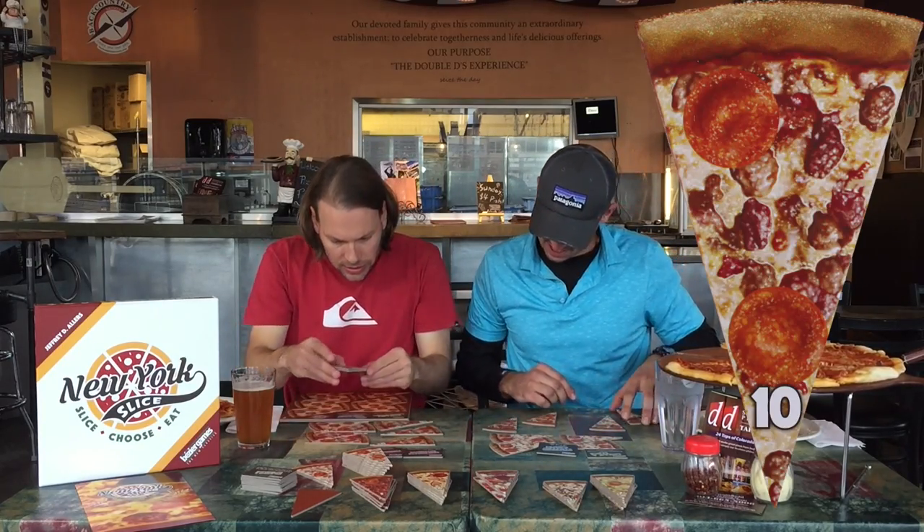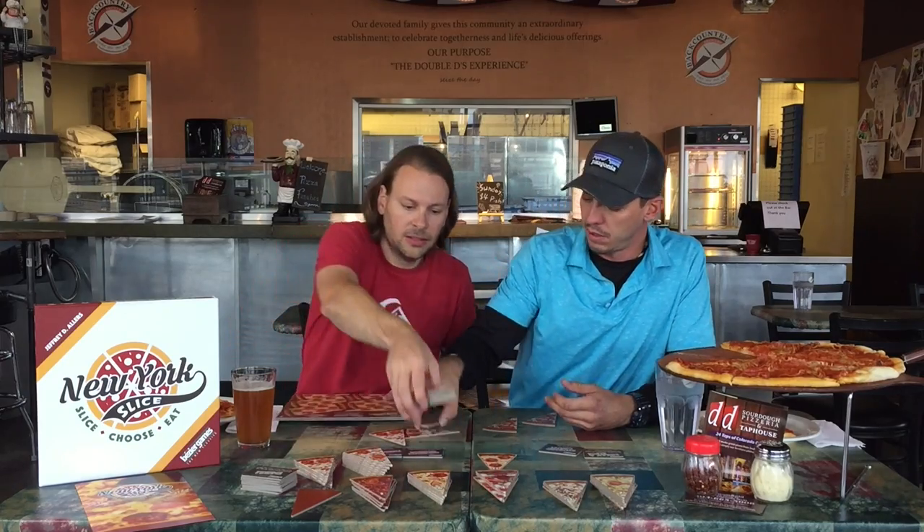Mine are all ten-pointers — looks like some kind of meat lovers: pepperoni, sausage, and bacon — and then one eleven-pointer which is just plain pepperoni. 'Sneak a slice — on any future round when you aren't the slicer, you may shift a slice from one portion to an adjacent portion before you choose.' 'Super sized combos — each combo slice you collect is worth two slices of both types.' 'Stuffed crust — plus five points at the end of the game tiebreaker.'